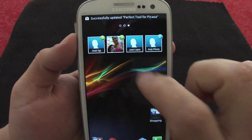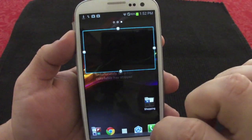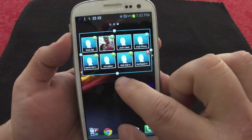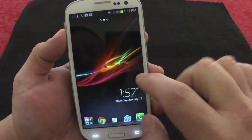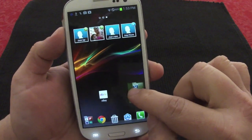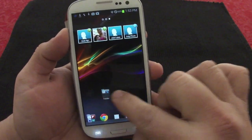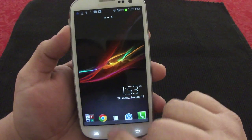This is another Sony widget — the recent calls widget. You can also resize it. It will show you all your recent calls and you can just tap one to go to that call. The folder creation is also very nice and easy. You press on an app and it will automatically create a folder and you can name it — very easy.